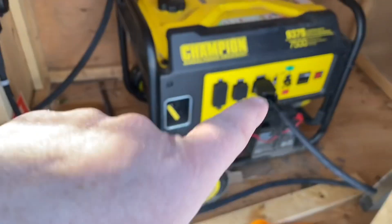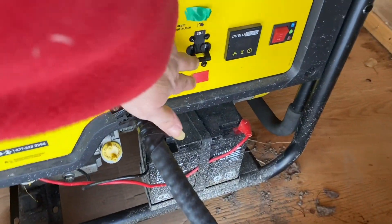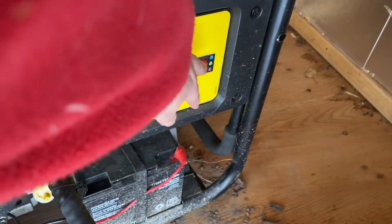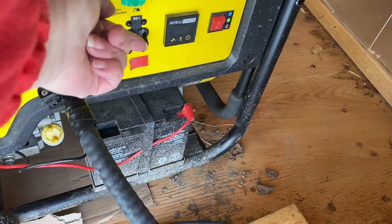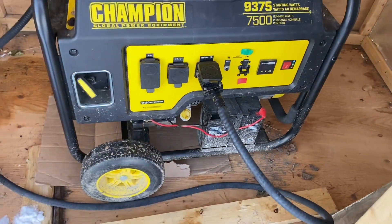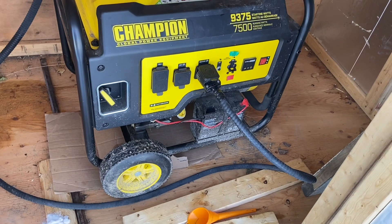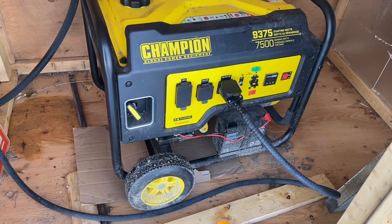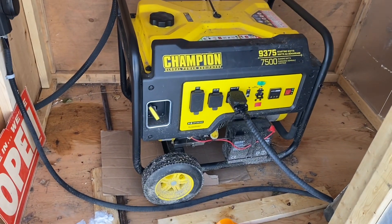Bob has it set up here so it's always plugged in, and you're not supposed to turn a generator on with a load on it — so use the breaker. He put a red mark and a green mark for me: down is off. So you turn the generator on, wait until it gets up to 240 volts, and then flip the breaker. That way you're not starting it or shutting it off with a load on it. The one up at the solar panels is directly into the solar system, and the system does that for me automatically — it won't let the generator kick in and supply power until the generator is up to the right wattage.